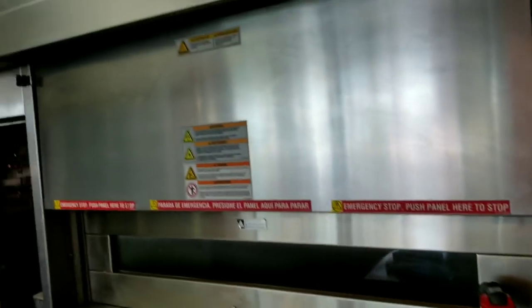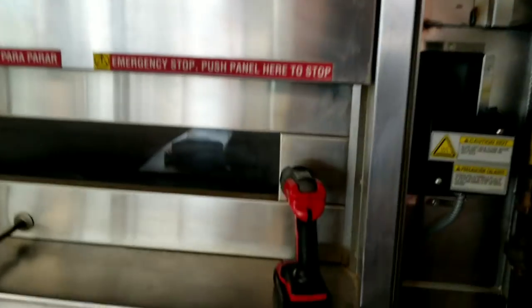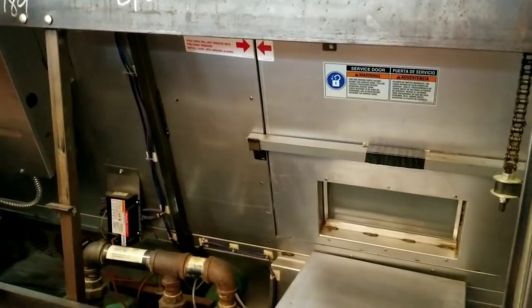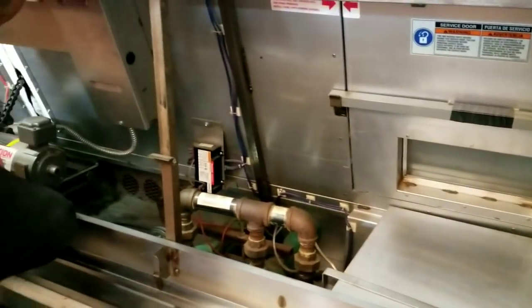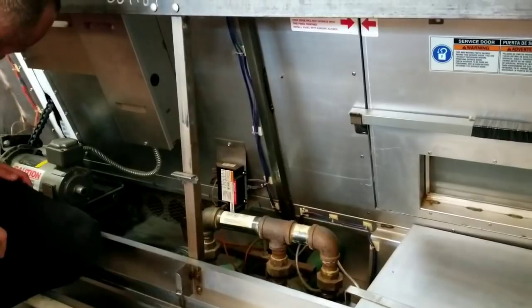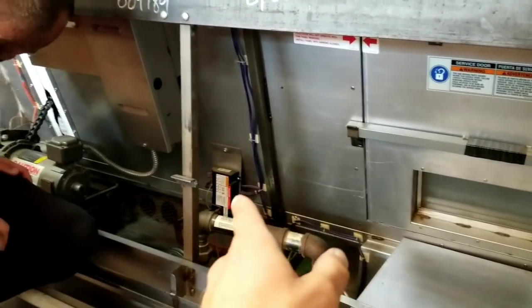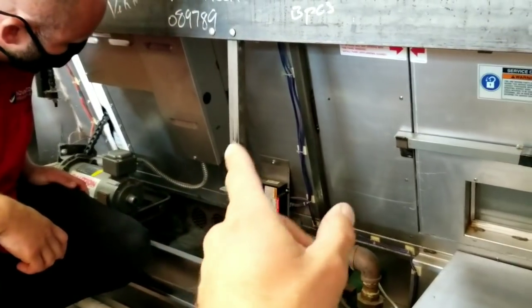Alright guys, today we are looking at a giant bread oven at a well-known sub shop. The problem is it's flaming out or purging every once in a while, and it'll stop the carousel rack on the inside. The first thing we're gonna do is go through and double-check all our connections, double-check our ignition module, our chain tension, and a few other connections that can possibly lead to this issue.